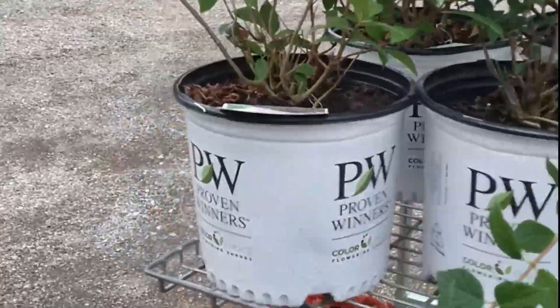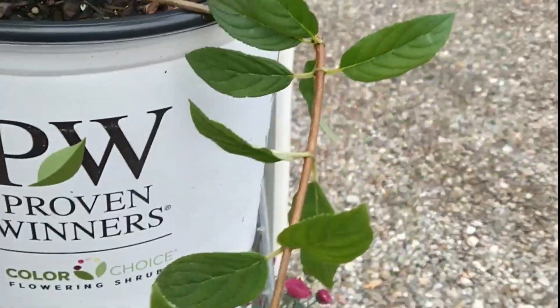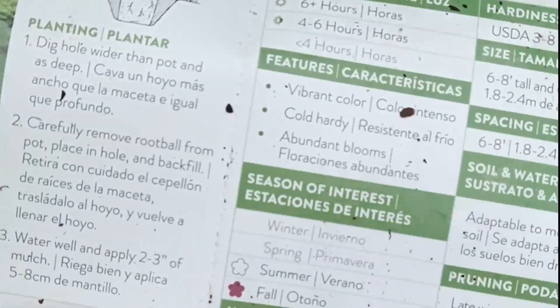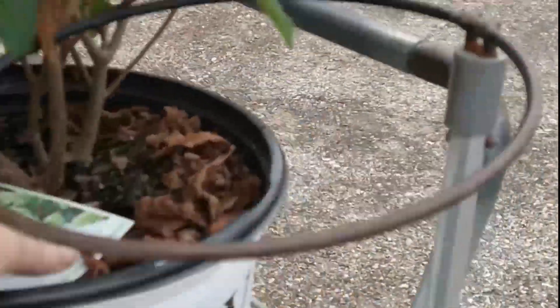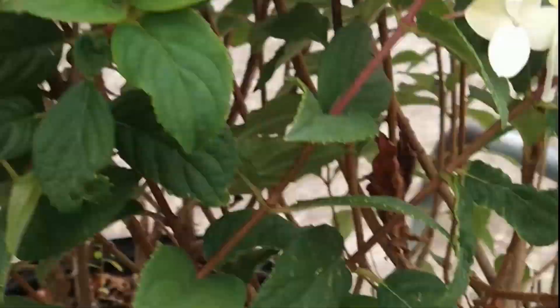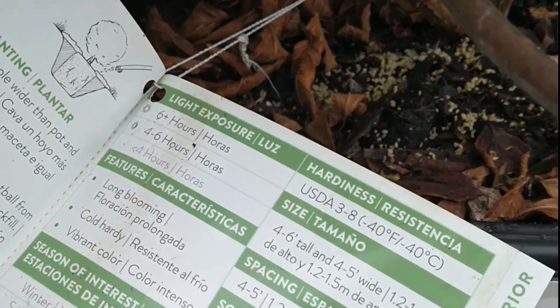Look what I got — I didn't even have to go to Home Depot! Here's Firelight — I got two of these. This is a really good one; I haven't even loaded them into my car yet but I'm so excited. They get six to eight feet tall. And then I got Limelight — oh my gosh, they age to paint — look how gorgeous! These ones age to like a brighter red, four to five feet tall.